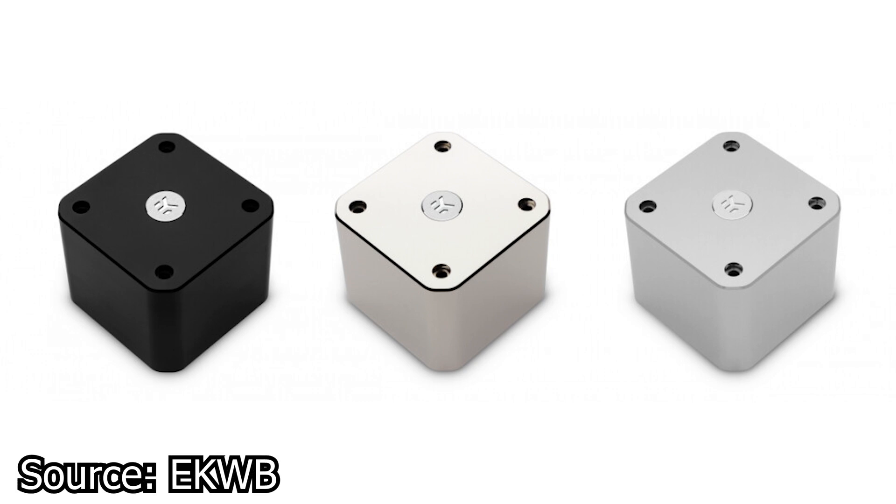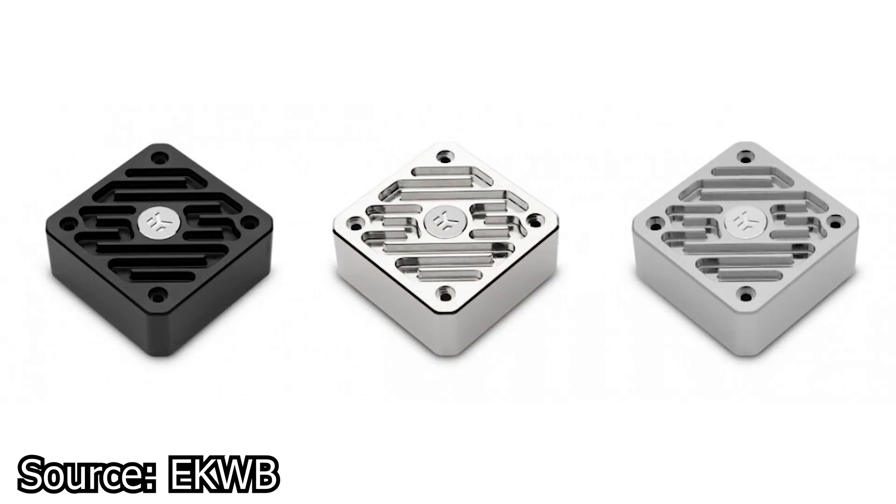Finally, we have EK Waterblocks news. The company has introduced the brand new D5 and DDC pump heatsinks and covers called the Quantum, compatible with both the D5 and DDC pumps. The Quantum heatsinks are available in three variants: silver, black, and nickel. Their main purpose is to passively cool the pumps while also improving the overall design of the system, for those who may not like how the pumps look when installed in crystal clear acrylic reservoirs or blocks.